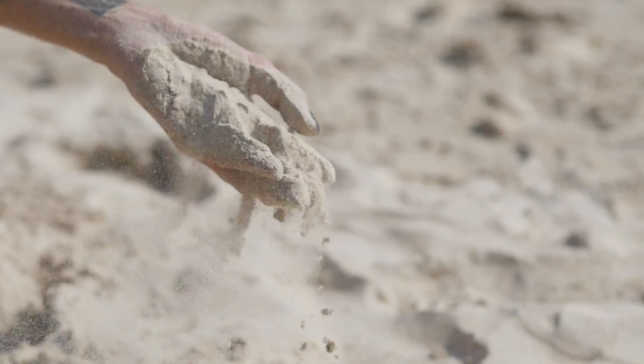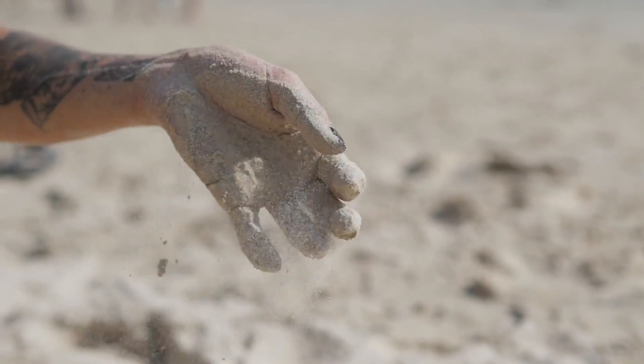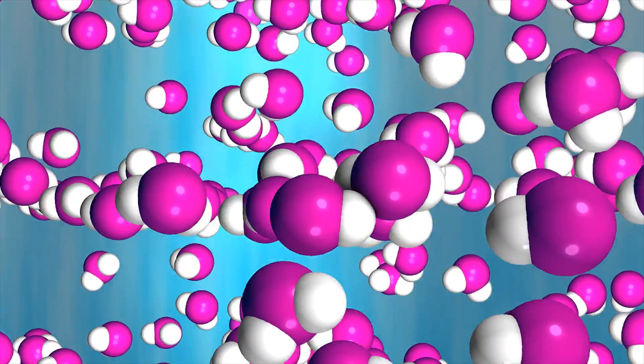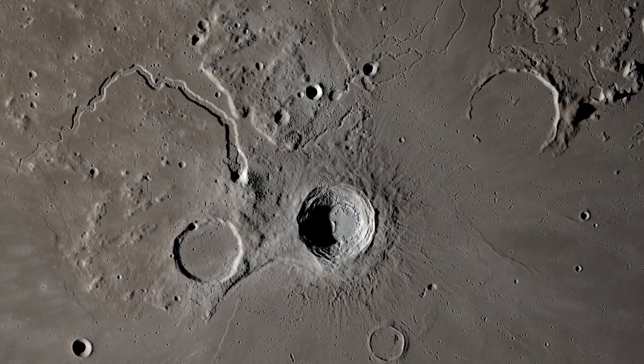But what does that mean? Imagine you have a handful of sand, and you spread the grains of sand out so far that no grain touches another grain. An individual grain of sand represents a single molecule of water, and this is what we observe on the sunlit surface of the Moon.